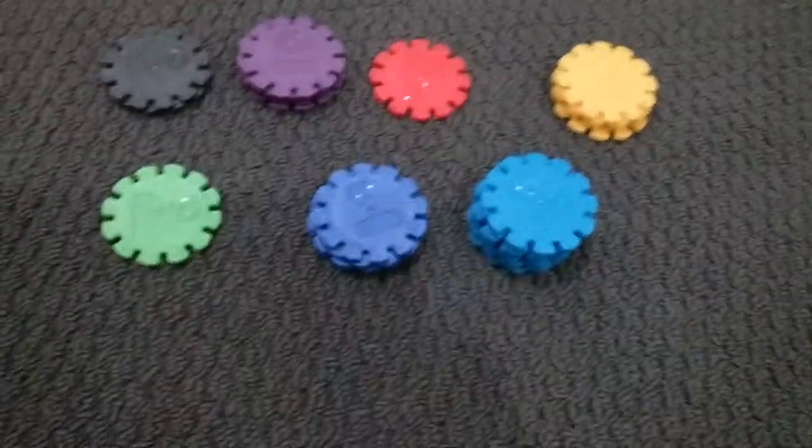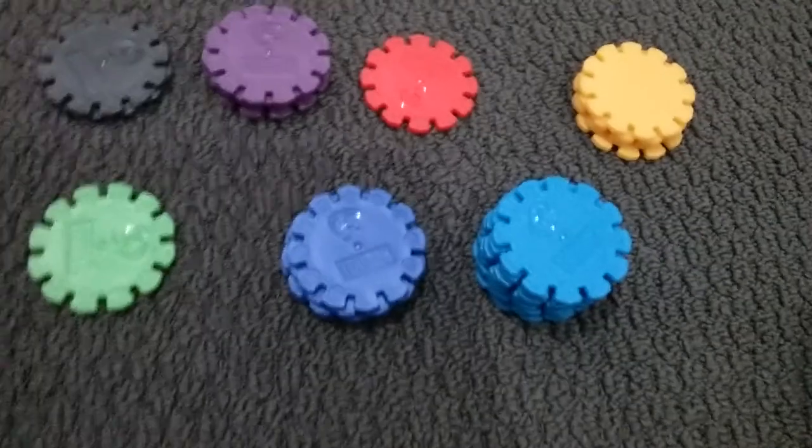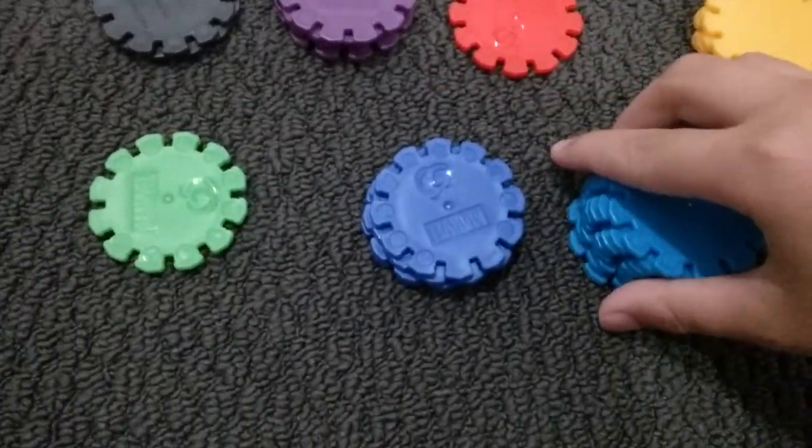Superhero discs. Yeah, superhero discs. I'll be showcasing all the ones I have, starting with the light blues. And let's get over here.